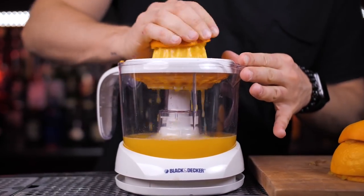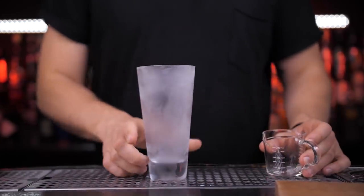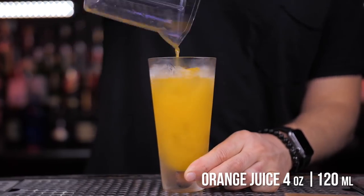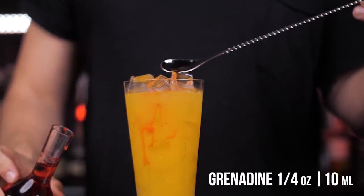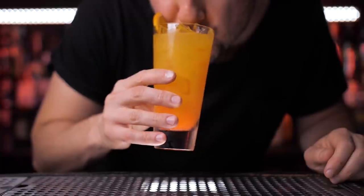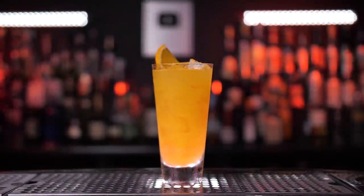I would recommend using fresh orange juice — we will need about four ounces. Let's take a chilled Collins glass and fill it up with ice. Add 1.5 ounces of good quality tequila, pour it into a glass and stir a few times. Layer about a quarter ounce of grenadine syrup and garnish with fresh orange. Now grab a drink, take a sip, and imagine you are watching the sun rising over the beautiful Golden Gate Bridge in San Francisco, California.